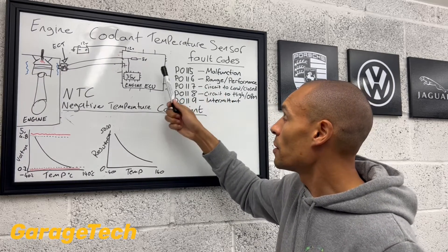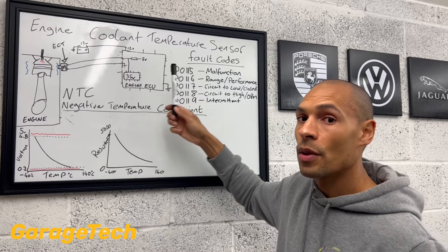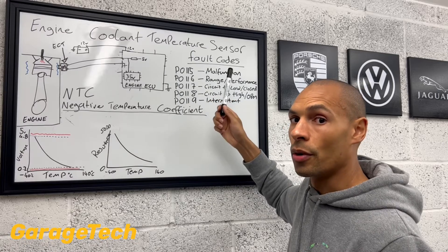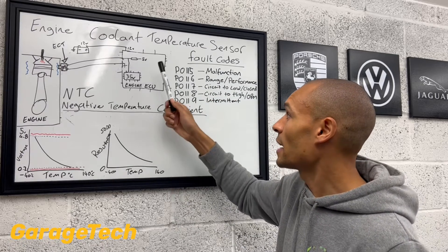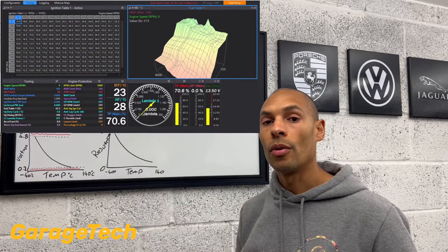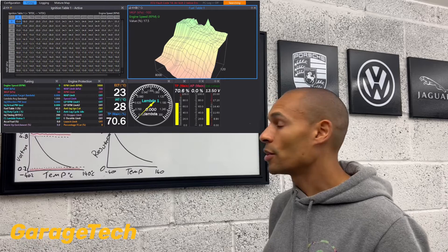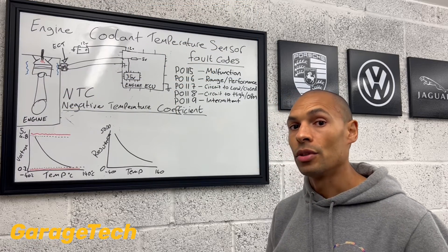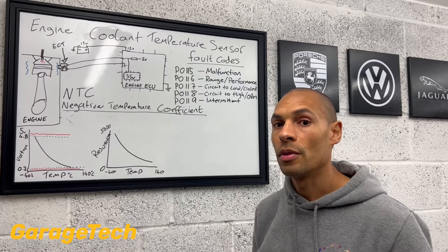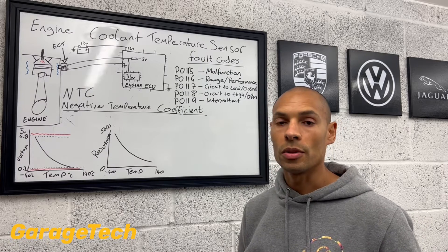It'll be sent to your dash pod, but the most important thing is your engine ECU is not just taking that information and using it for your dash pod. The engine ECU is taking that information and using it to control a lot of the fueling and ignition timing within the engine. So as the engine's cold, it uses more fuel, particularly when you're first starting from cold, because it wants to get the engine up to operating temperature as quickly as possible.